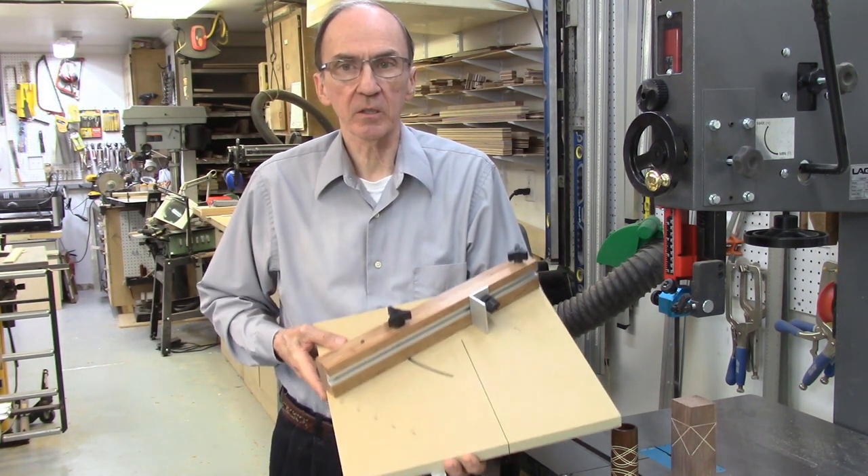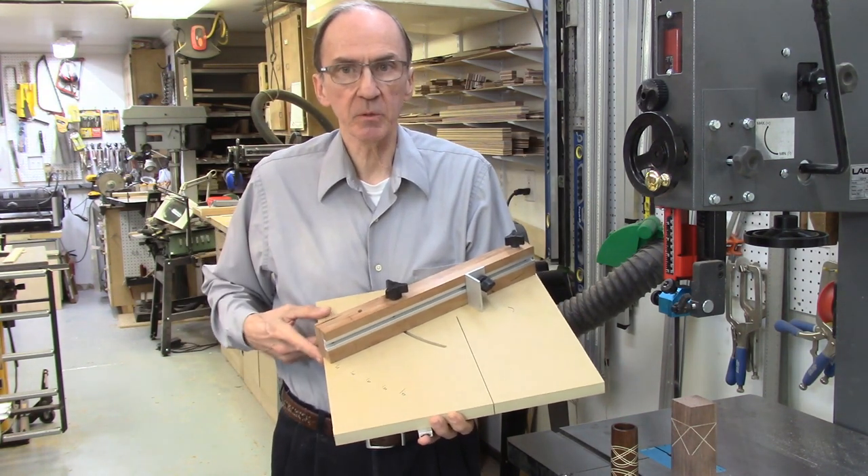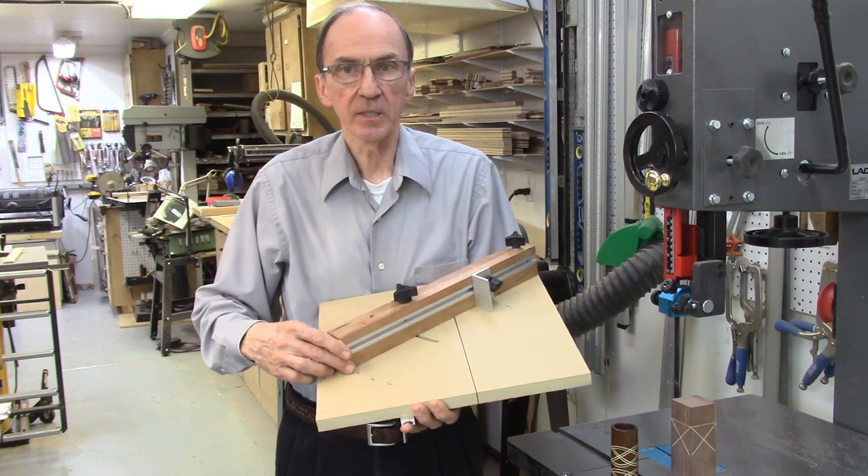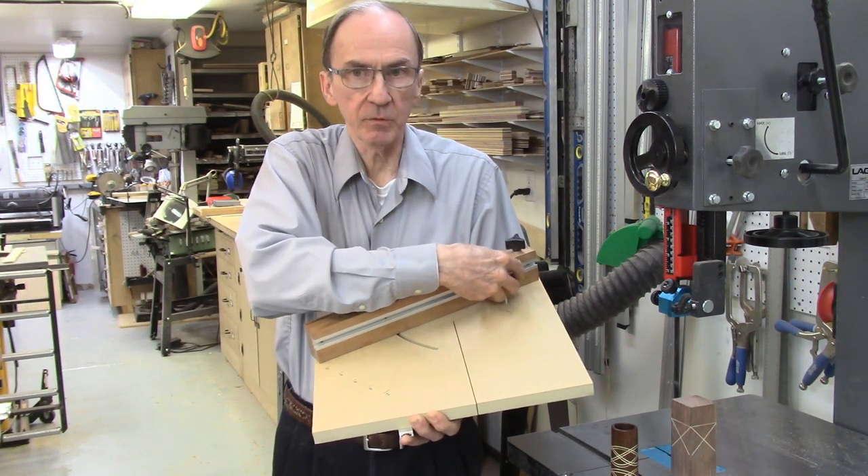Both versions of the jig are composed of a 15 to 18 inch flat plate table with a variable angle slot, and a fence that can be adjusted both for the angle of the fence and the position of the wood to be cut.